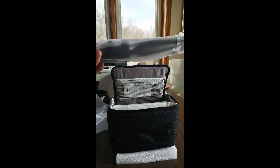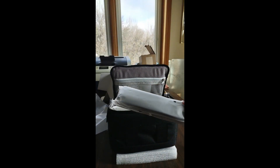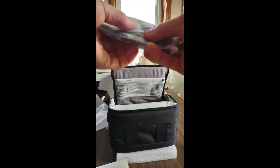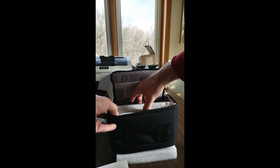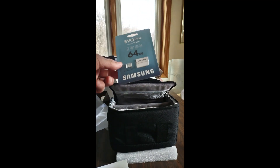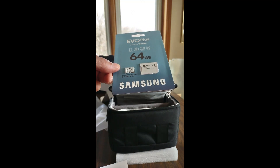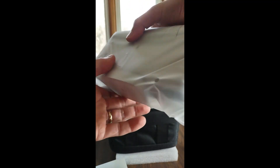A tripod. I am not sure what this is — a belt for the carry bag. There is the micro SD card, 64 gigabytes. And there is the dwarf.